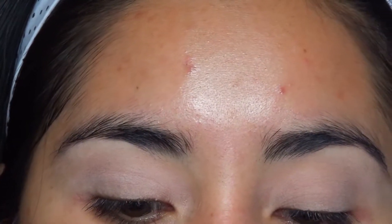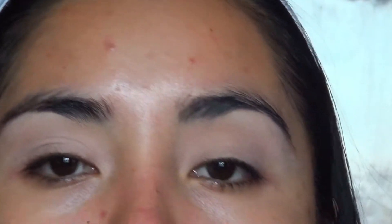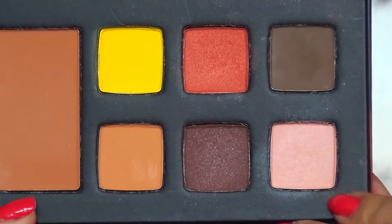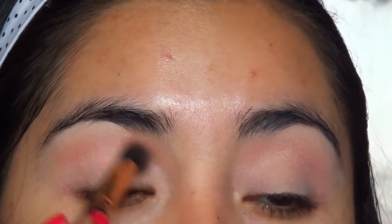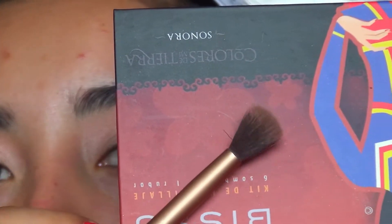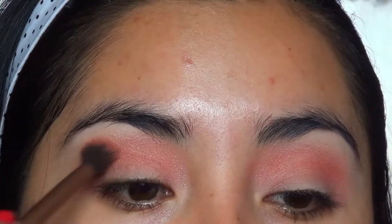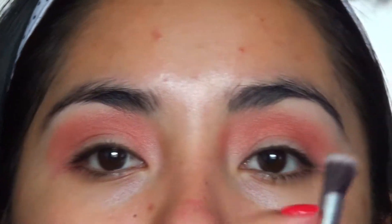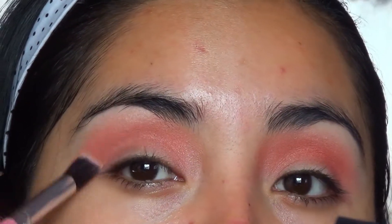Now that I've sealed my eye pre-base, I'm going to use a transition shade with a fairly thick brush and blend it in. My first transition shade is going to be this one — the lightest color in the palette. Then I'll take a slightly smaller brush to blend, this is the Naked 3 brush, and apply this orange tone underneath, blending it with a clean brush so it looks more integrated into the skin and not too intense.